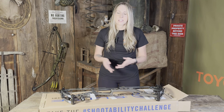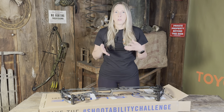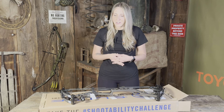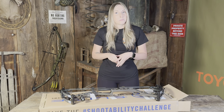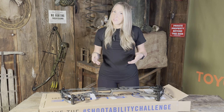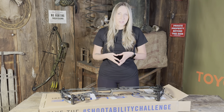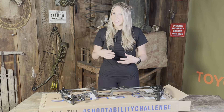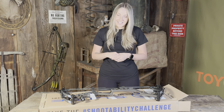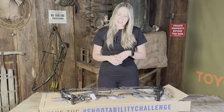I wasn't pigeonholed into having to go with a specific type of bow — I really could have chosen anything. But after shooting a bunch of stuff, this bow just felt and looked exactly like what I was looking for, so I could not be happier with it. The guys have informed me that my very first 3D shoot is this month, so I have very little time to get comfortable with it. But I'm excited to get some accessories on here — I've already been buying stuff for it.